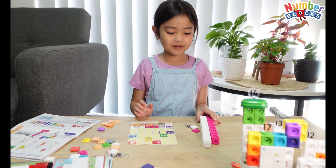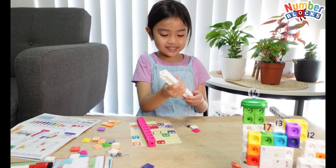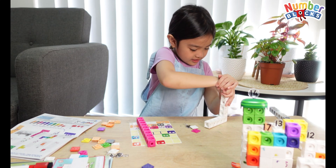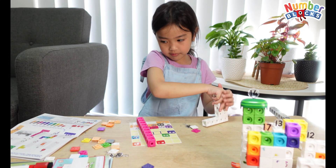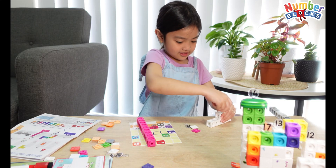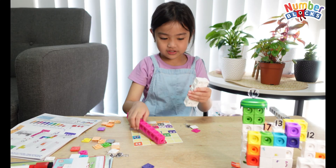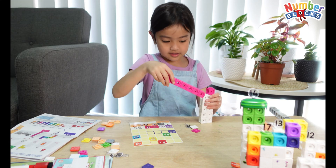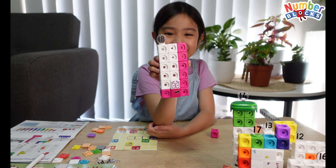Now let's move on to number 18. I will start with the white 10 blocks — that's part of 18 because those numbers have 10 in them. We need two colors. Number 18!